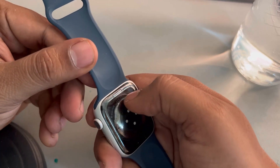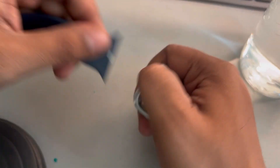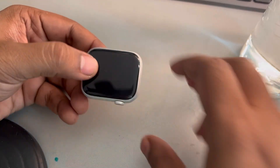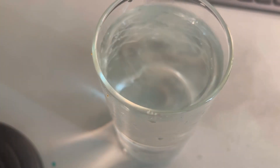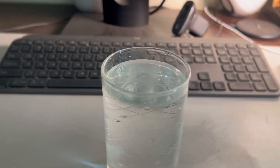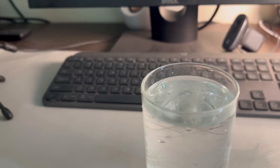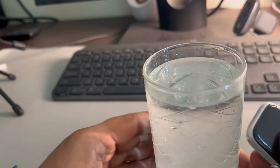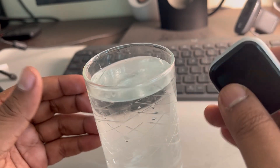Take out your watch straps by pressing these buttons. Now what you have to do, once you are sure that it is off, you have to put your watch in lukewarm water. Just take a glass of lukewarm water — this should not be too hot.